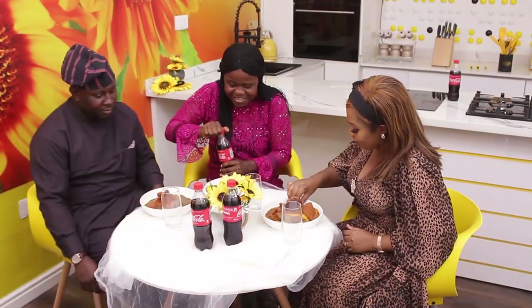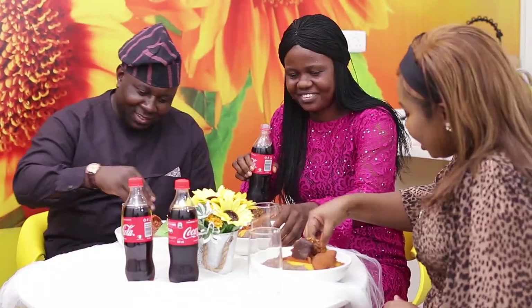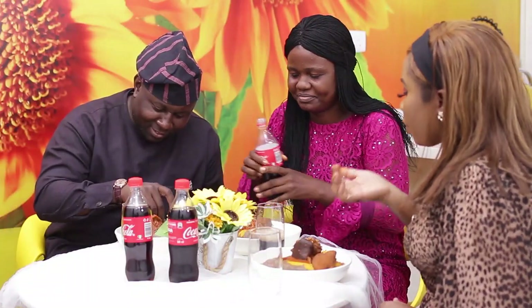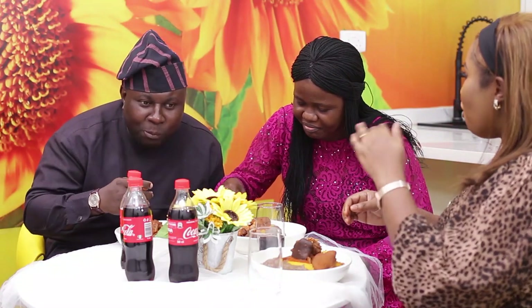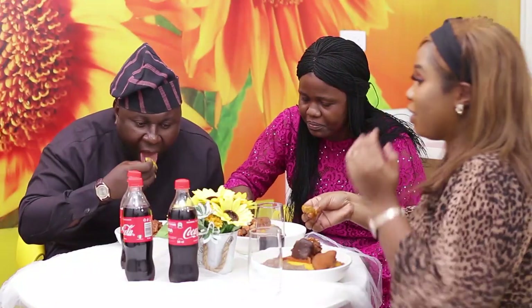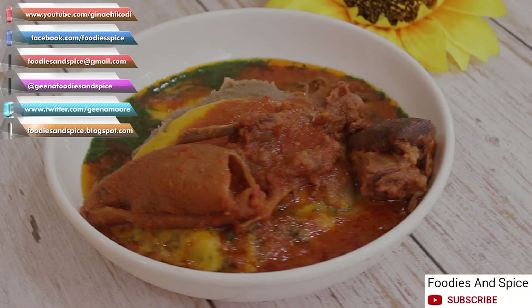I can't wait — the aroma, you know! Let's go. Wow, this is sumptuous. I'm not so much of an amala person, but I really like this — it tastes really good. If you liked this video, please give me a thumbs up, share and comment. If you have not subscribed to my YouTube channel, do click on the subscribe button and notification bell to enjoy more of my recipes.